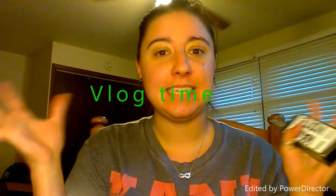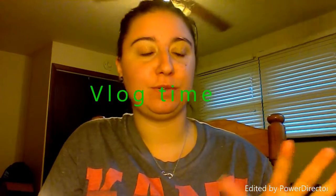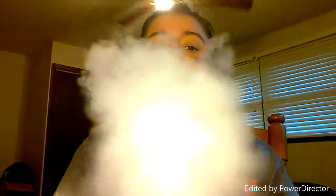Hey guys, it's Nikki, and I'm back again today. Today's going to be more of a vlog, not so much of a review. There's a couple of things that I wanted to talk about today, which is why this is going to be kind of a blog.